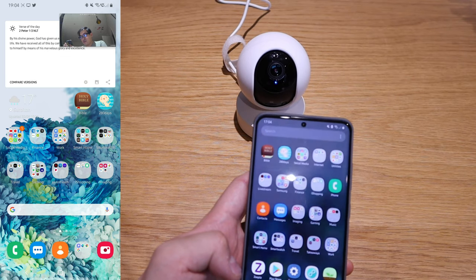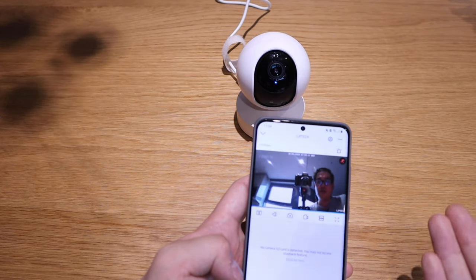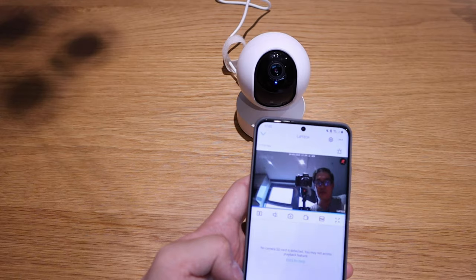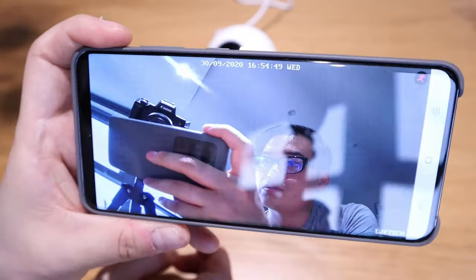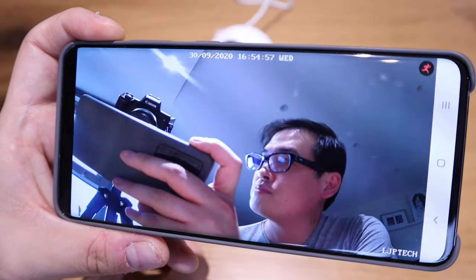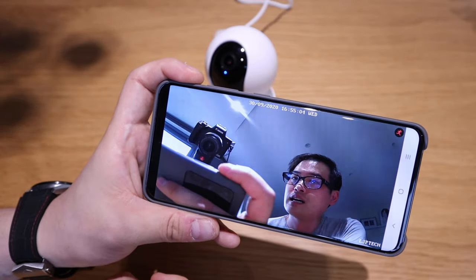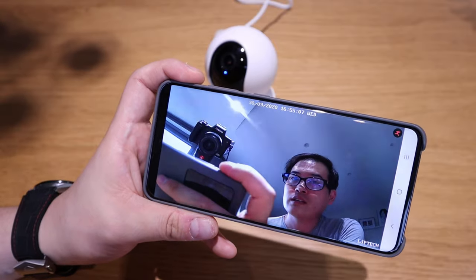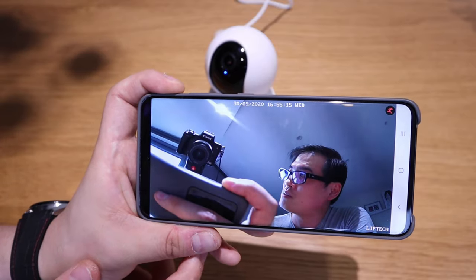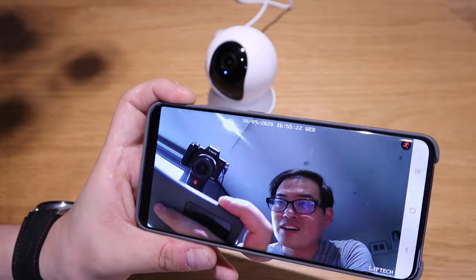I'm really impressed with this — there's a lot of functions I learned today about what this camera can do. I hope I've shown everything I could. I'm really looking forward to using this product, and well done to Reolink for recommending me this brilliant product. There's also time and date recording which is useful. Thank you very much for watching. If you have any feedback or queries, please comment or reach out. This is LJP Tech. All the best, bye bye.